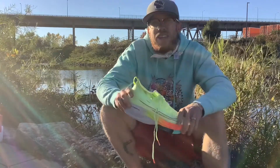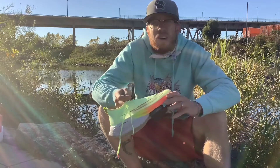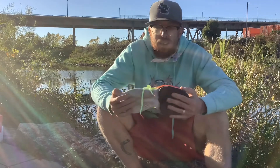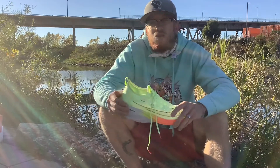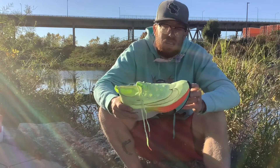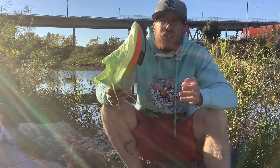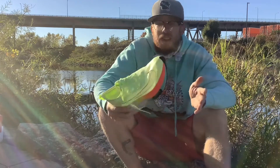Nike's response to this was to create something called the Breaking 2 project. They recruited the best marathon runners, including Eliud Kipchoge — widely regarded as the greatest marathon runner of all time — and developed a brand new shoe from the ground up in an effort to allow them to run a marathon in under two hours, something that had never been done before. This shoe is a direct descendant of the original Breaking 2 shoes.